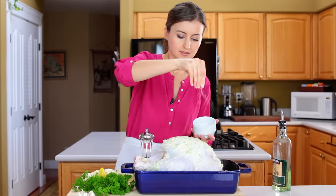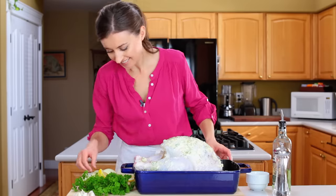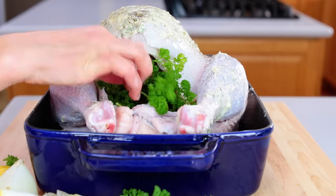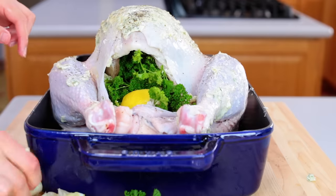Drizzle all over with olive oil and generously season with salt and pepper. Stuff the turkey with a quartered lemon, half a bunch of fresh parsley, a quartered onion, and four halved garlic cloves.